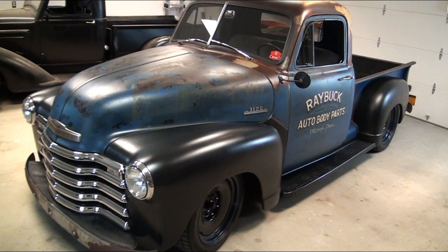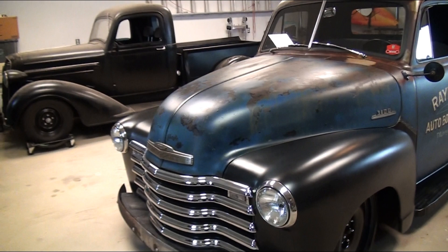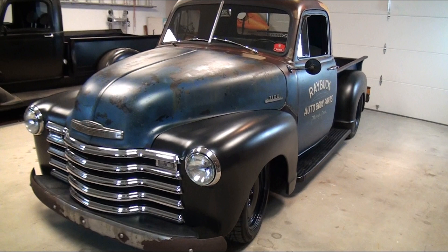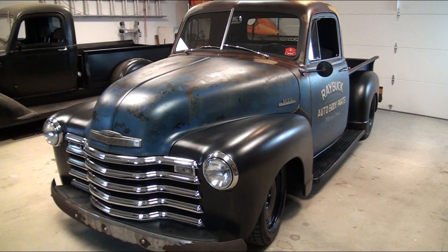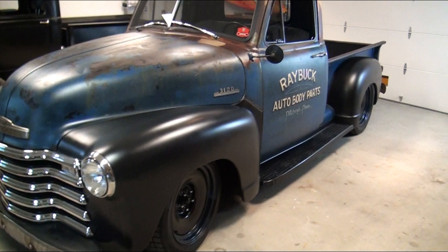I'll walk around it and do my best talking about the different modifications we made. If you have questions, post a comment or send us a message and we'd be happy to answer. If you look on our website, raybuck.com, there is a project page — Project 53 — that details all the stuff we did, including a build sheet at the end covering suspension parts, wheels, tire sizing, transmission, engine, all that.